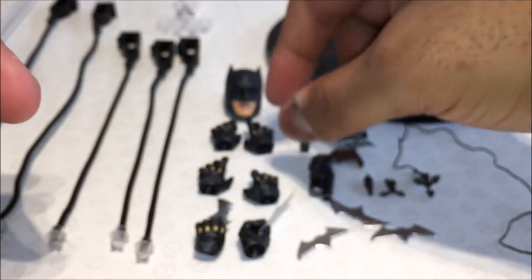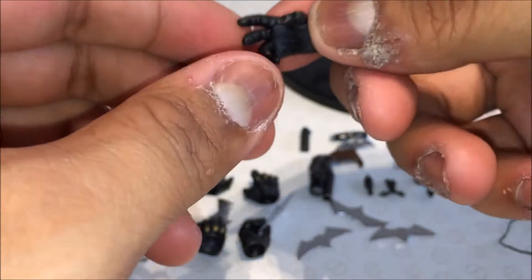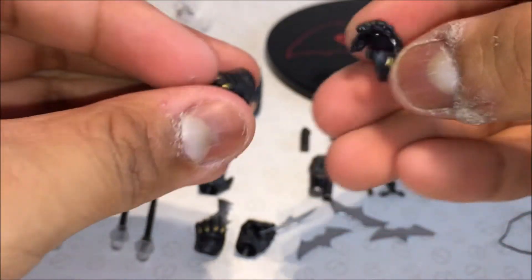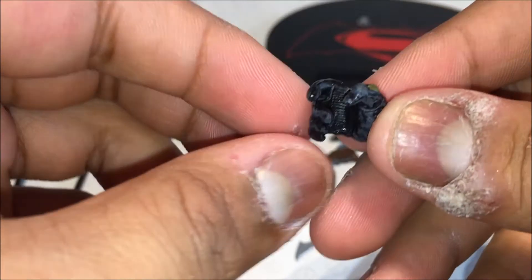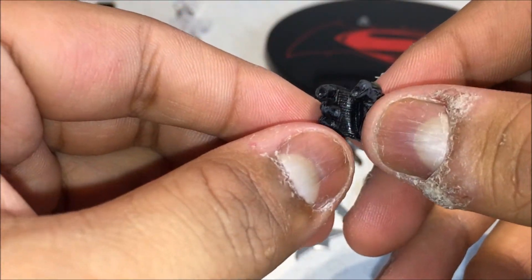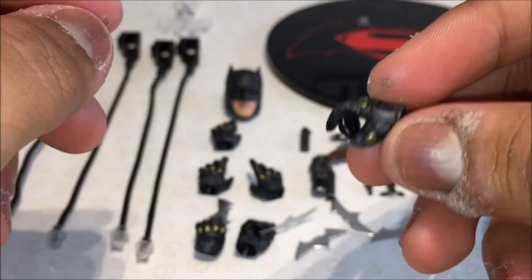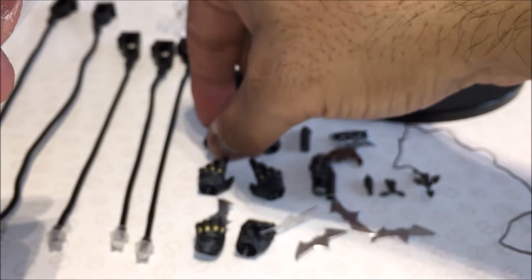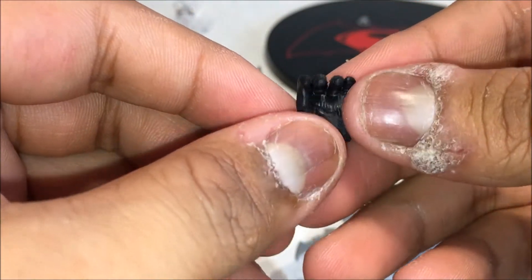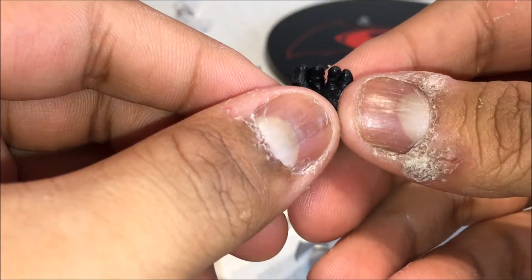Actually I made a mistake — the one I just showed is meant for the grappling gun, as you can see it's designed to be holding a pistol of some sort. And here we've got the open palm hand. Then there's the hand designed for the bat brander, with a gap in between the two fingers.